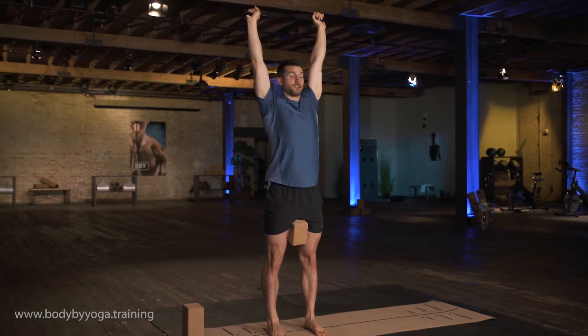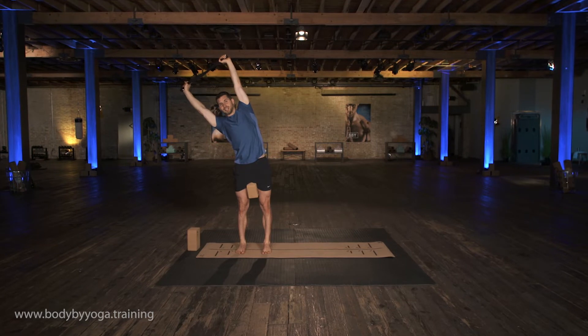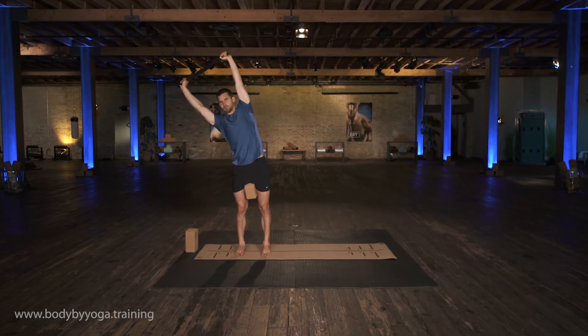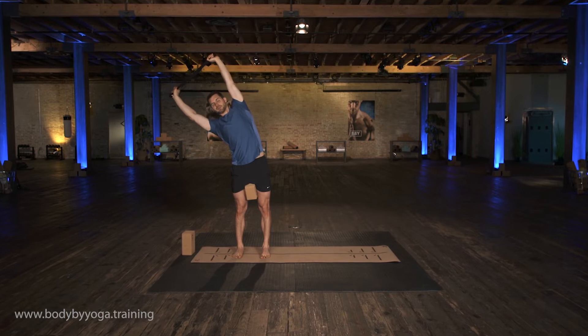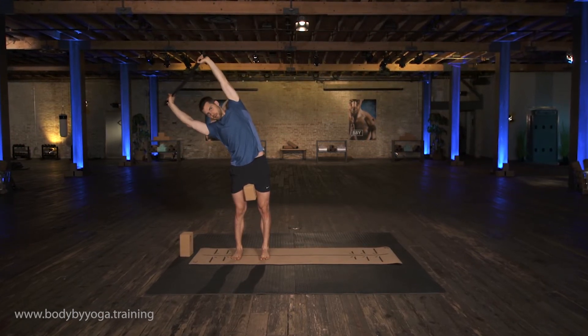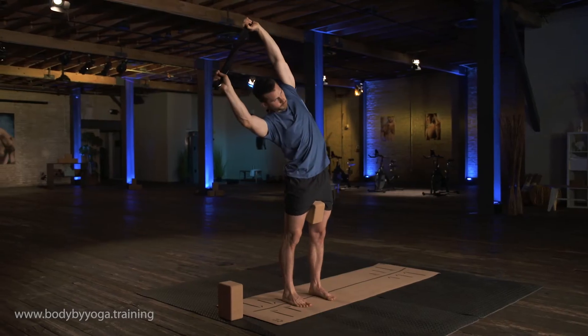As you inhale, get tall. Reach your arms up. And then as you exhale, lean into a side bend. Continue to squeeze the strap, pull it in opposite directions. As you inhale, push the top of your head up. As you exhale, lean a little bit more toward the right. We're staying tall here — I don't want you to collapse into the right side. Don't turn your left shoulder to face down. Keep your torso facing out.